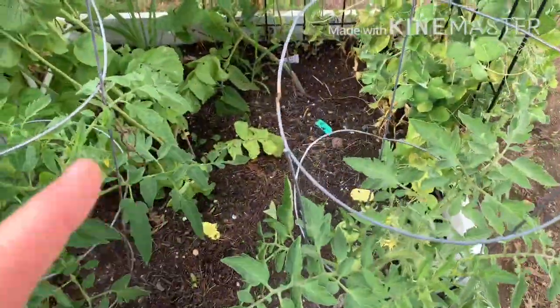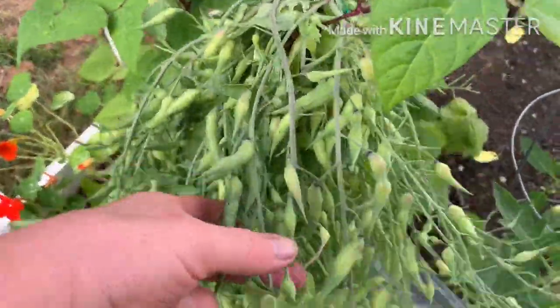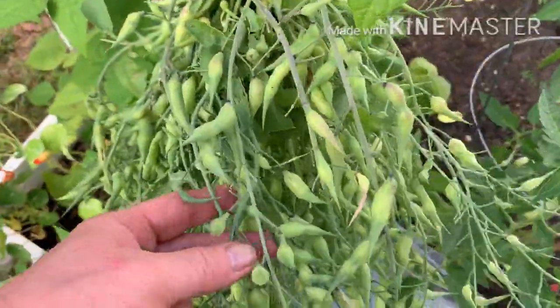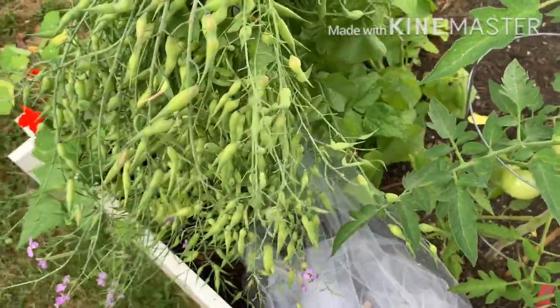This is the bed where I had the radishes. I let them flower and go to seed because I want to collect the seeds. It's going to take a while for these to dry out, but boy, am I going to have radish seeds.